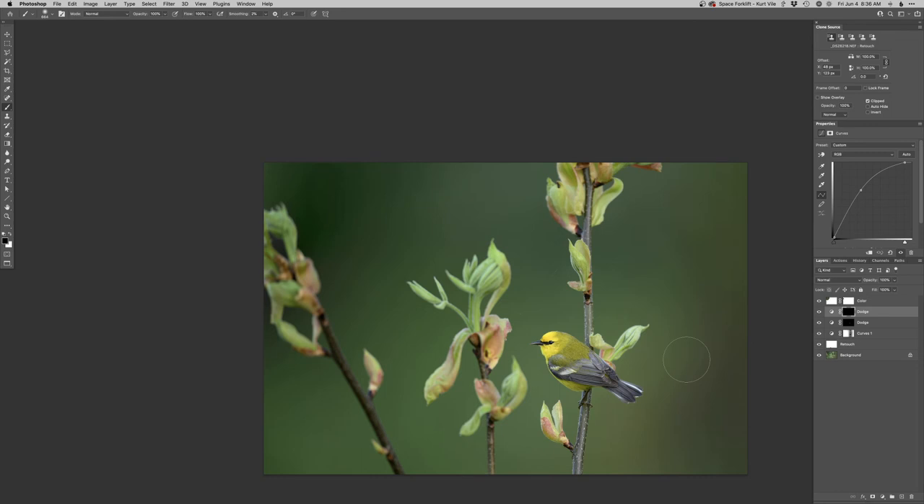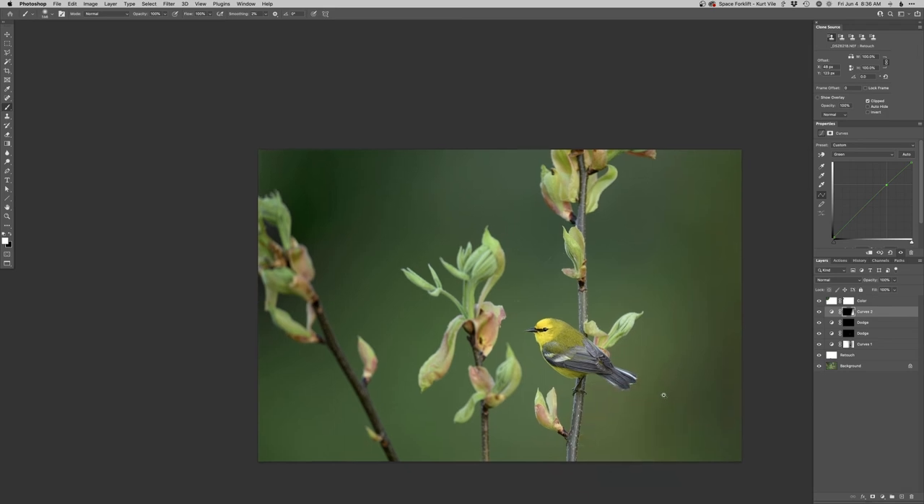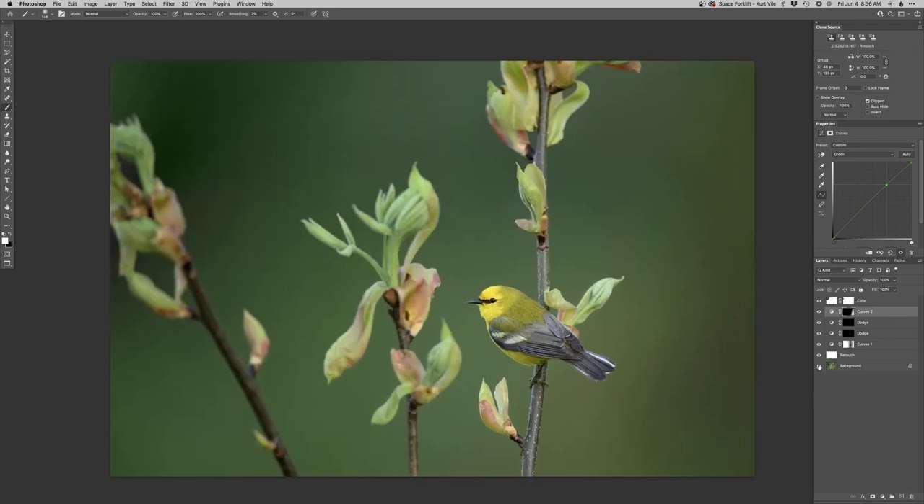Actually, now I can see this bottom right corner could use a little bit of green, so I can just do that with curves. Didn't mean to hit the red channel — meant to hit the green — and I can just paint a little bit of that in over here, just kind of richening that up. And that should be good. Total before and after — you can see it subtly brings attention into the bird there and makes it just a little bit better overall.